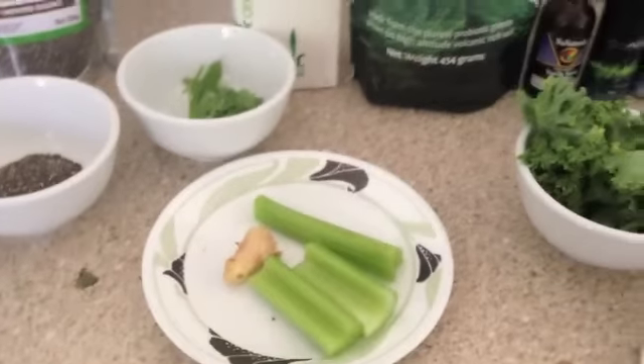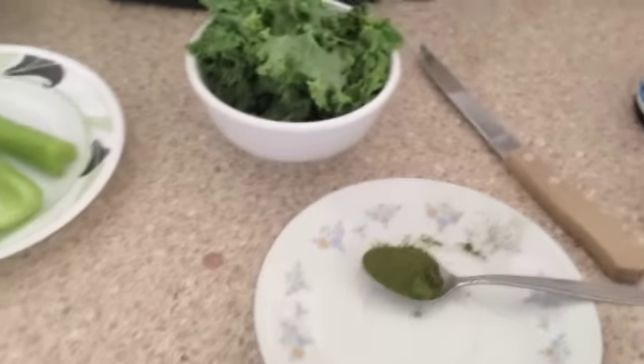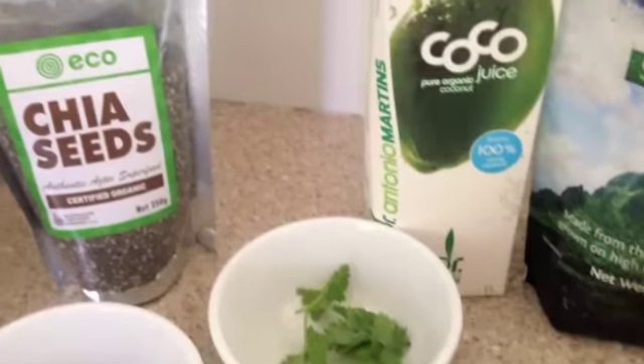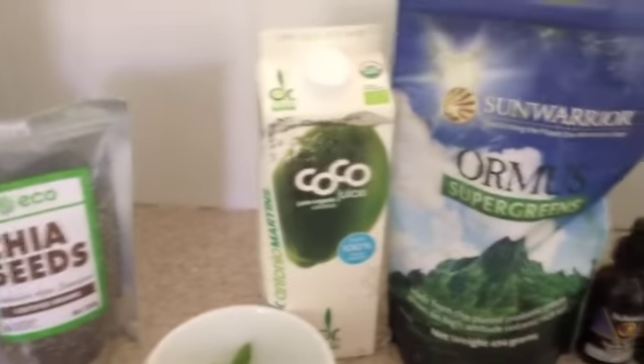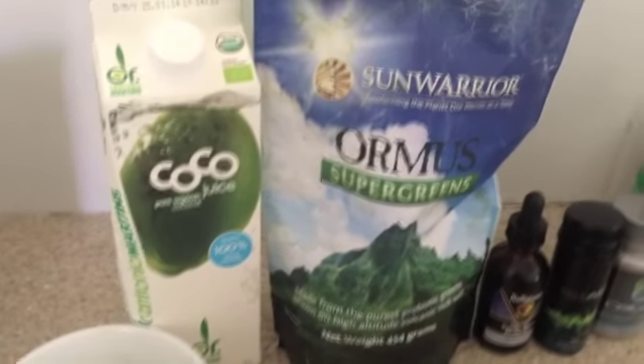I've got my seeds ready, I've got my ginger ready, and a handful of greens, and my coconut juice is ready to go. Some of these other things you see here are the things that I add to afterwards as well.